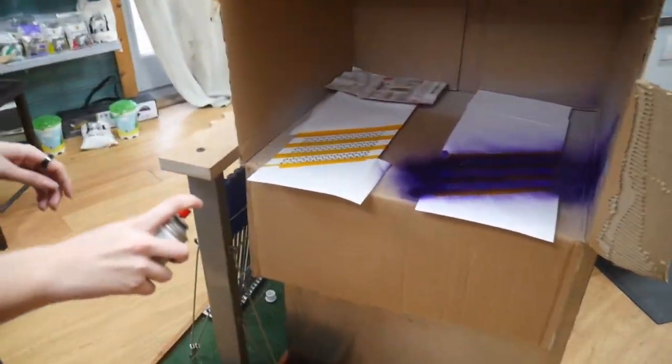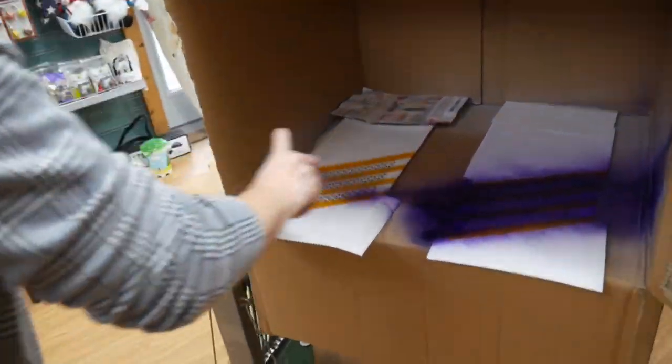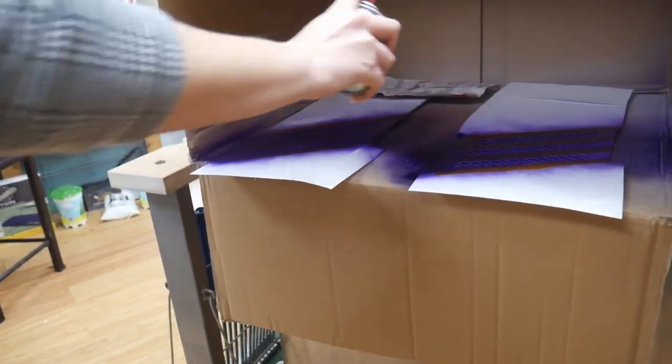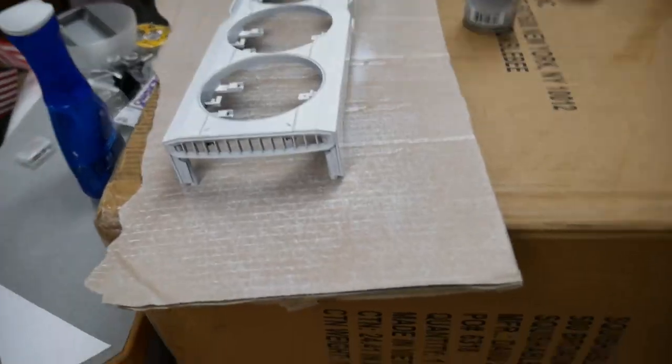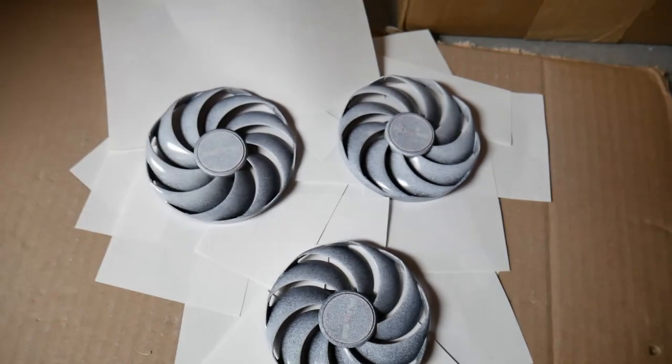Here we've made some stencils and added stripes to our PC case components. This is with no primer — it's a very rough paint job — so we're hoping the lacquer finish will be just fine on it. It looks pretty good a couple of days later. This is the first coat of paint on the fan shroud.